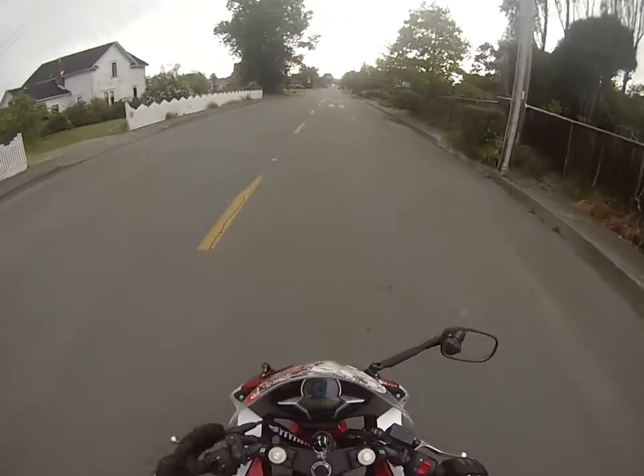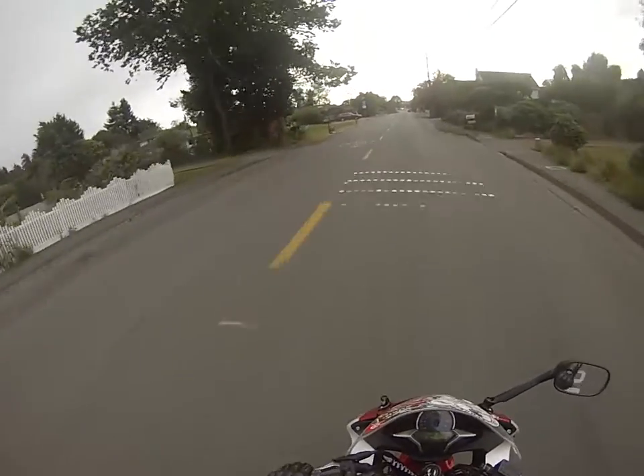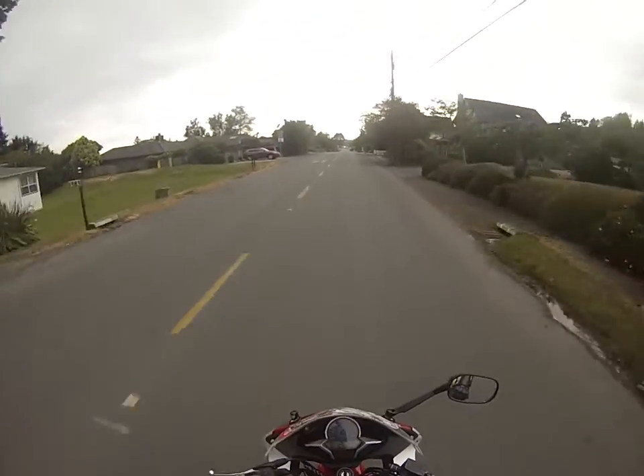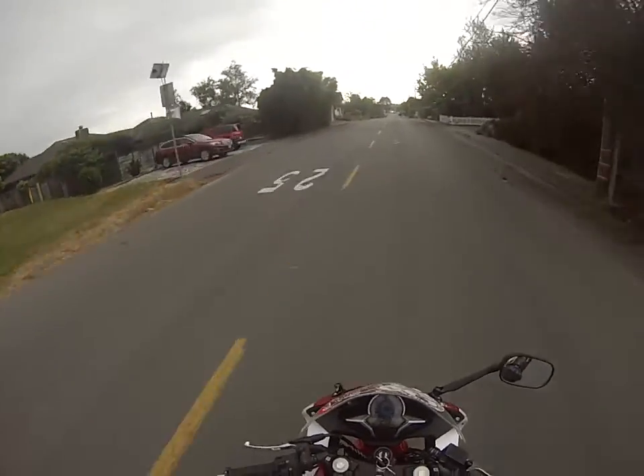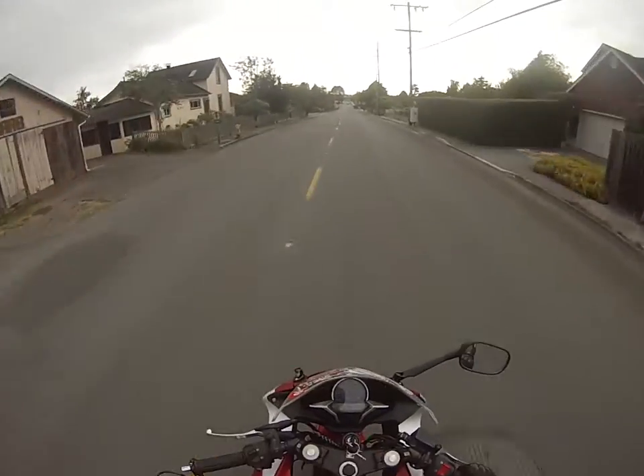Hey guys, this is my CBR 250R review and today we're going to talk about the pros and cons of this thing. I guess we'll start off with the pros.